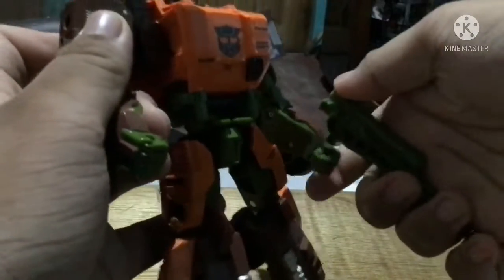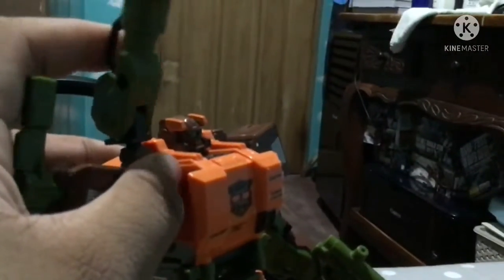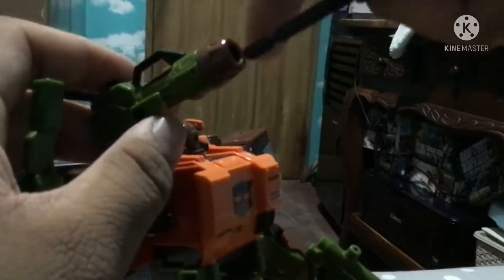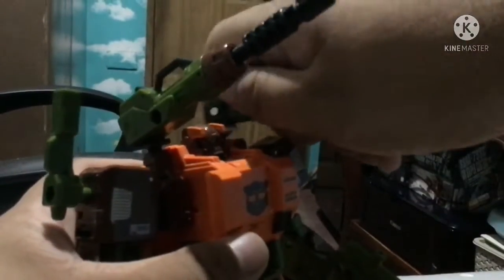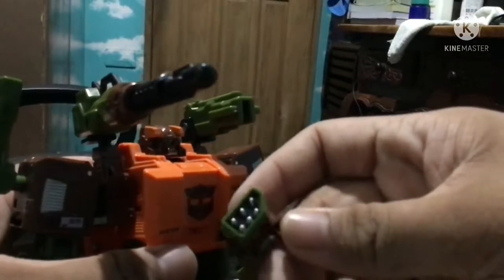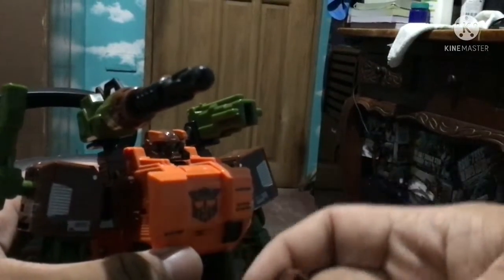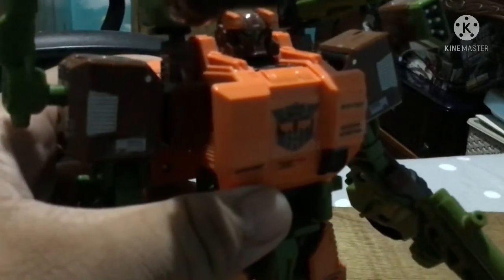I prefer to leave the rifle in this hand since you don't see the ugly cave and hole that way. I'll just attach this on the shoulder — you can attach it wherever you want. These things are both hinged. There's also a larger pistol with the same hinge, and it attaches on the shoulder. The final accessory is a missile launcher, which is pretty nicely sculpted all around, with nicely sculpted missiles. These attach right over here.